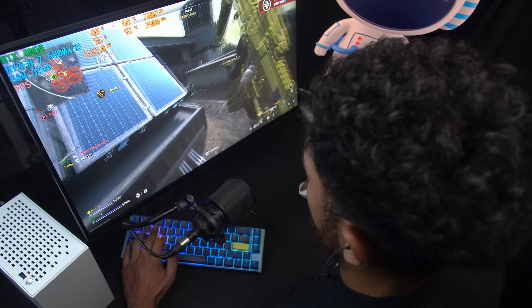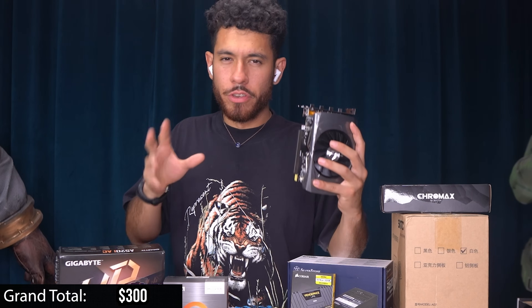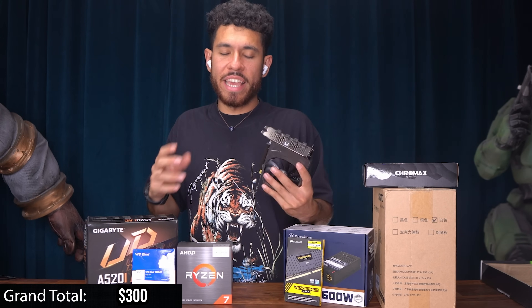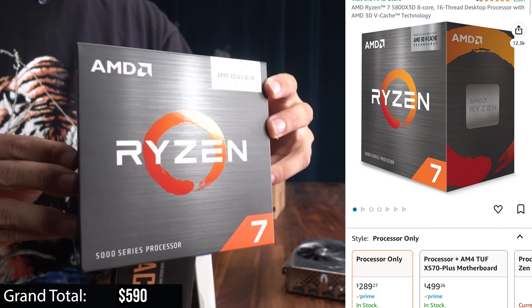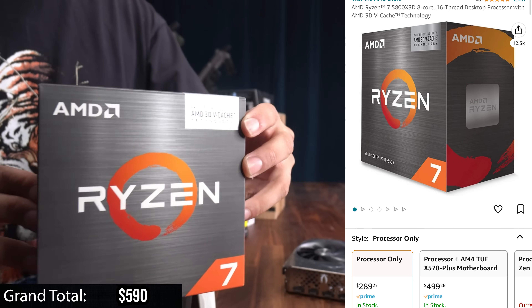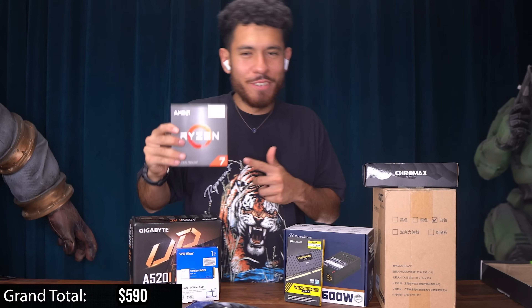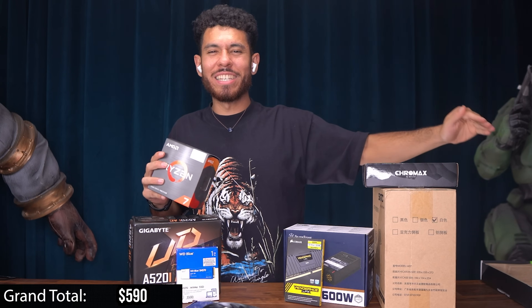I want to play Warzone 2 and Apex on it, among other games, but Warzone 2 is the one I'm really concentrated on — and that game is demanding. With Warzone 2, if you use a CPU that's not so powerful it will bottleneck a card like the 4060, it won't be at 99% utilization. So we're pairing it with the Ryzen 7 5800X 3D — a super popular gaming CPU. I've paired beefy cards with this CPU in the past and it makes them run at 99% utilization in almost every game.